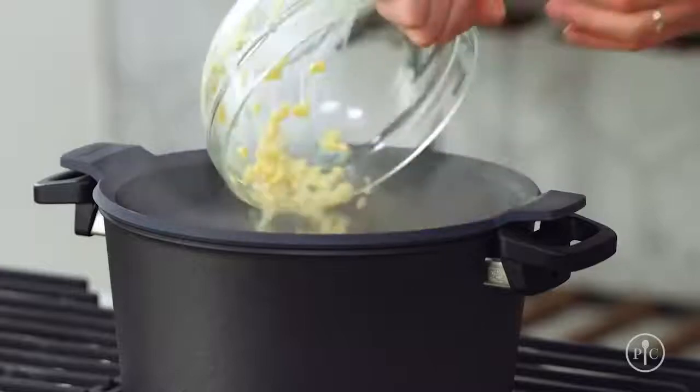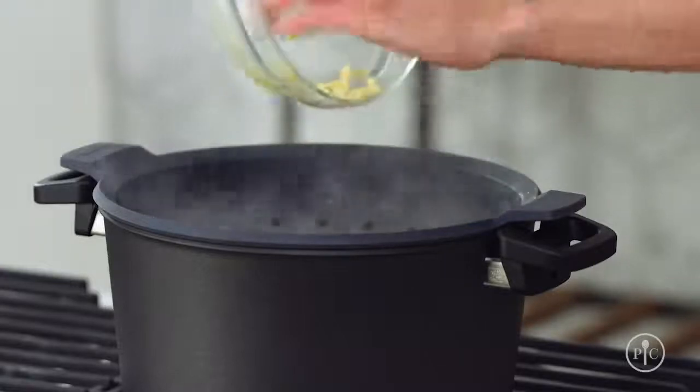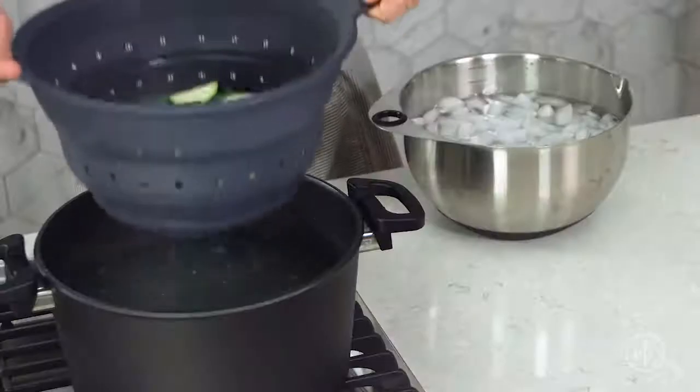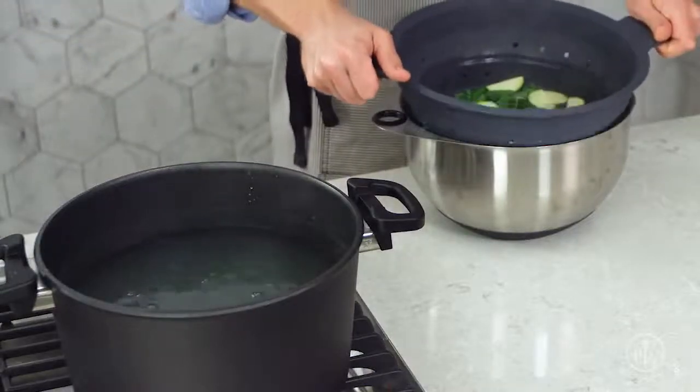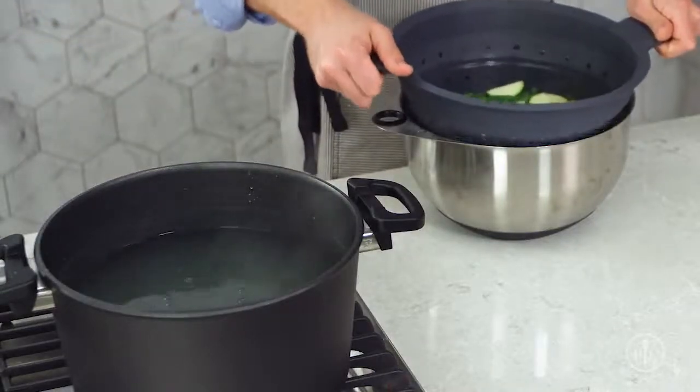Blanching and shocking vegetables is a useful skill because it makes your veggies look and taste great, but it can also make your food last longer and your meal prep easier. It's really easy to do too. Blanching is really just boiling vegetables until they're partially cooked, then you shock them by cooling them in ice water to stop the cooking. This process is like freezing the vegetables in time.